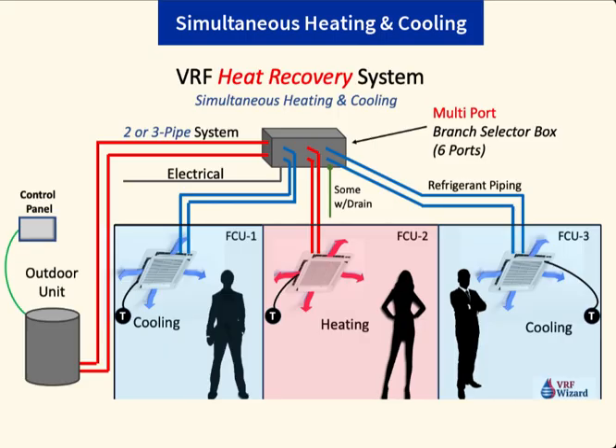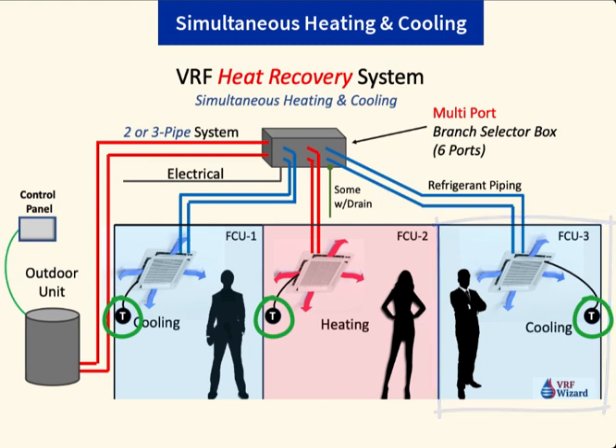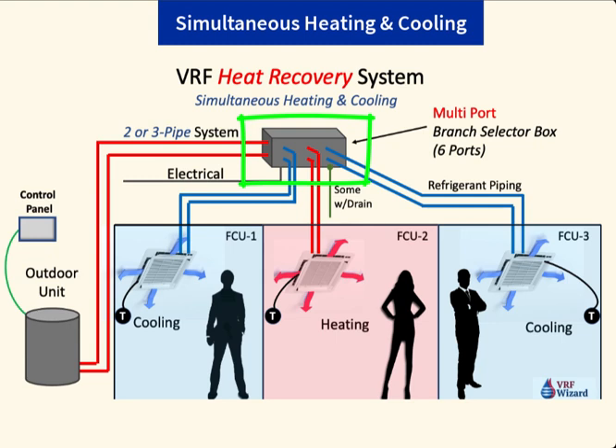With a VRF heat recovery system, you can have simultaneous heating and cooling. This unit here is in cooling, the center zone is in heating, and the far right zone is in cooling. They all have a thermostat controlling their own fan coil unit. But this branch selector box up here allows them to choose whether to be in heating mode or cooling mode. You won't have a branch selector box with a heat pump system.